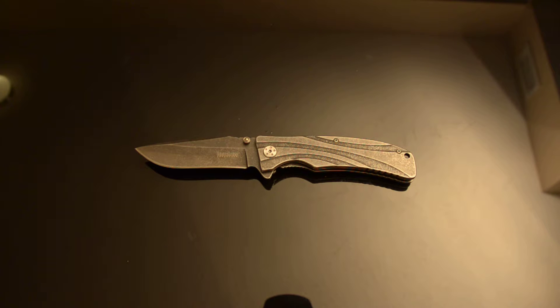What do I think about this knife? Why did I buy it? I bought it a couple of years ago at a big box sporting goods store because I was Christmas shopping.